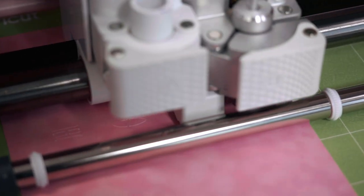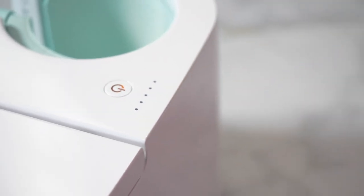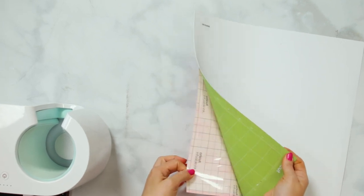Now as your design is being cut out, it is time to heat up your mug press. First, plug it in, then click on your power button to turn it on. The power button will turn green once your heat press is heated up completely. The mug press only heats up to one temperature, which makes it super easy to use. Now you're going to remove your infusible ink from your mat by gently peeling the mat away from the material.